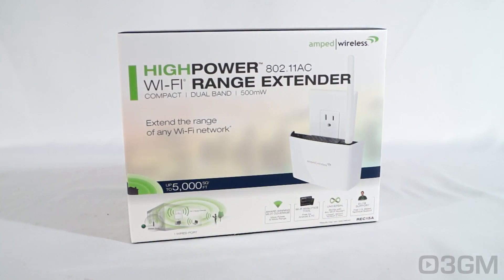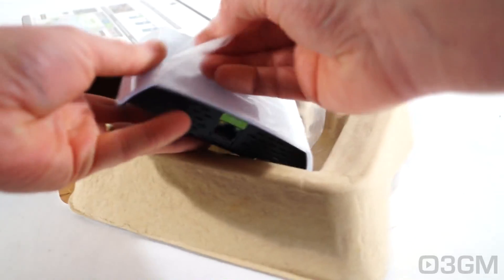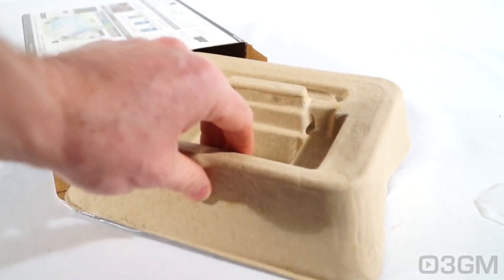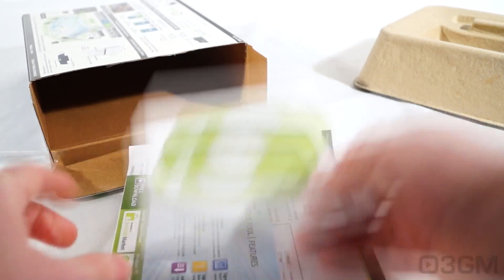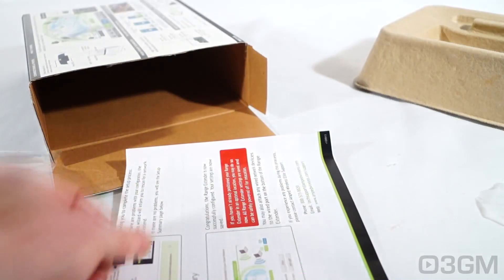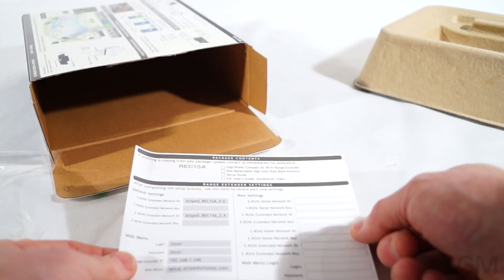It comes in a pretty looking box that has pictures as well as features and specifications about the product. Now let's open it up and see what's inside. The range extender itself is at the top with protective plastic on it, along with the antenna. At the bottom they have a bag with a number of items: a CD with documentation and an installation video, information about their Wi-Fi and Linux tool, a quick installation setup guide, and a support card with contact information.